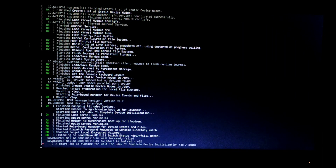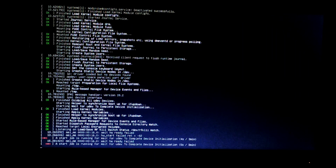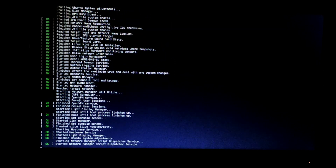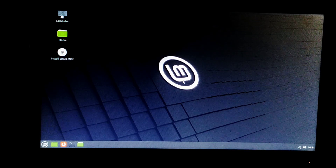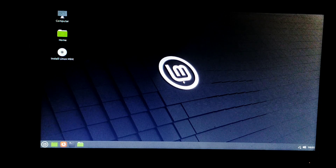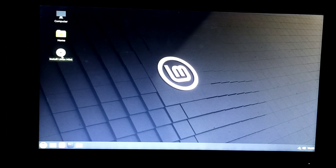Wait until the whole loading process is completed — it will take some time. Now this screen will open, and you will see an option: Install Linux Mint. Click on this option.